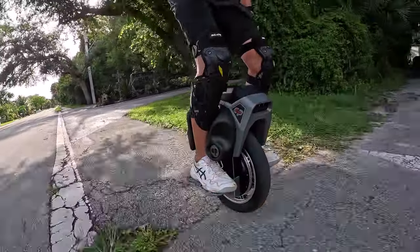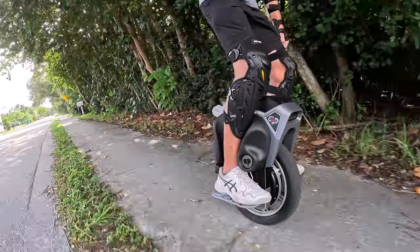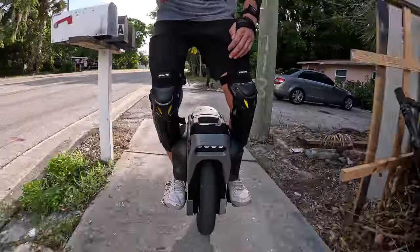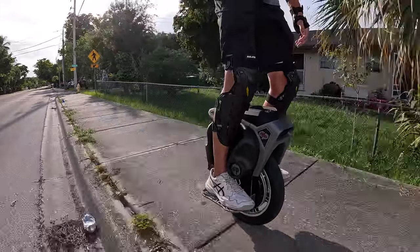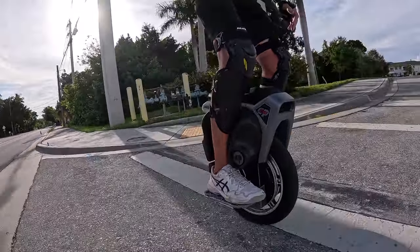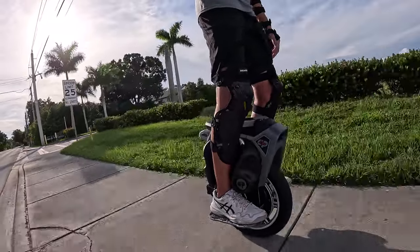Even though the stock suspension on the V4 Master is not in the same league as the Veteran Fast Ace suspension, it's just not bad. It gets the job done, and I have tons of options — I could put better linkage on here that allows more travel, or put a better shock. But all in all, it takes the edge off of impacts, and that's what I really need.